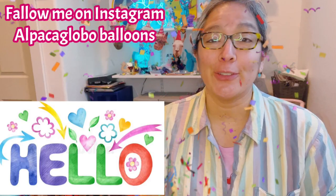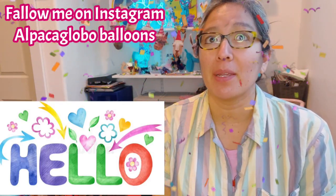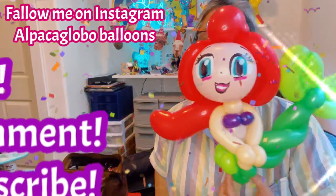Hey everybody, how are you? I hope you're doing great. Today we're gonna make the Little Mermaid, la sirenita. It's a very cute way — there are many different ways and this is one version, I hope you like it.